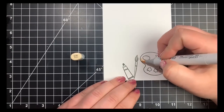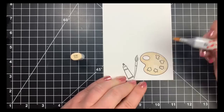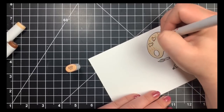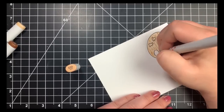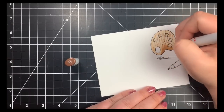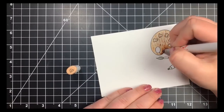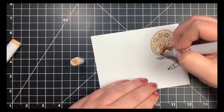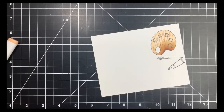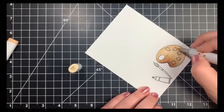Jumping into the Copic coloring, I'm starting off with the E30 to fill in the entire palette to get the paper saturated so colors blend more easily. Then going in with the E33 to create some squiggly lines, giving the palette texture as if it's a wooden palette, and adding shading on the left-hand side where it dips in. Then E37 in the darkest area to deepen the shadow, blending back out with E33, then E31 to extend further, and back to E30 to fill in the whole thing and soften those squiggly lines.